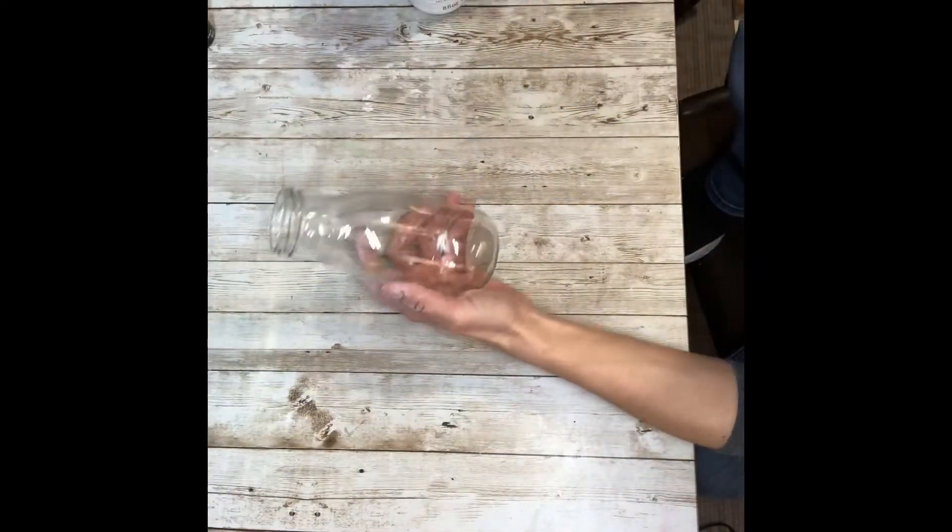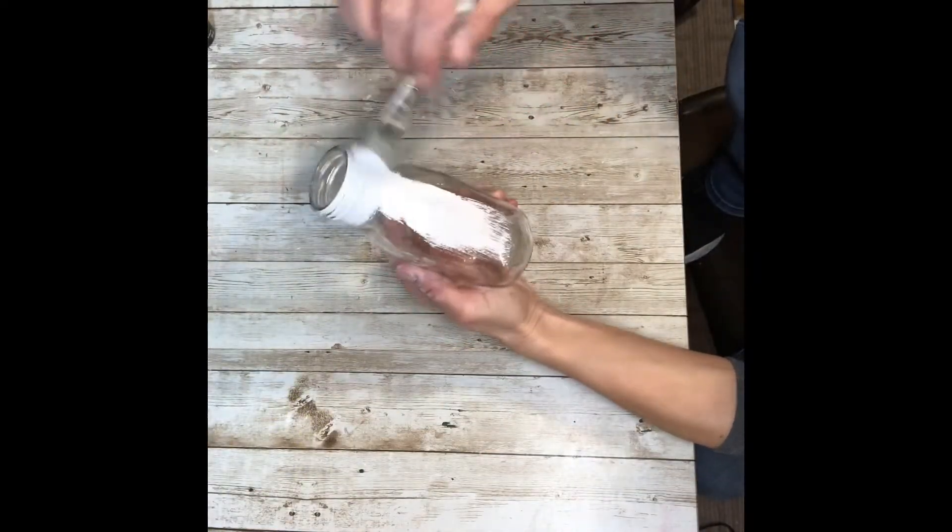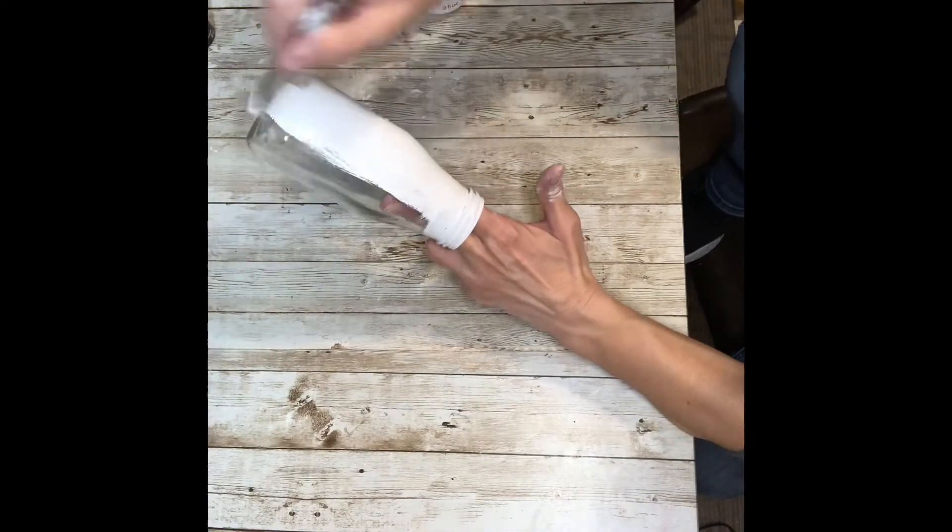The first thing I did was put a couple of coats of the chalk paint onto the milk bottle, letting it dry in between coats.